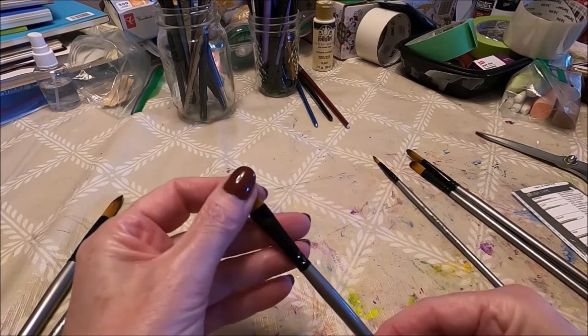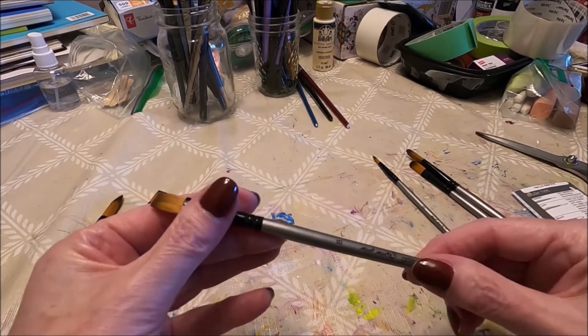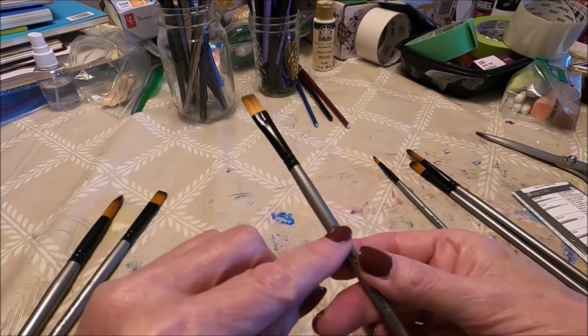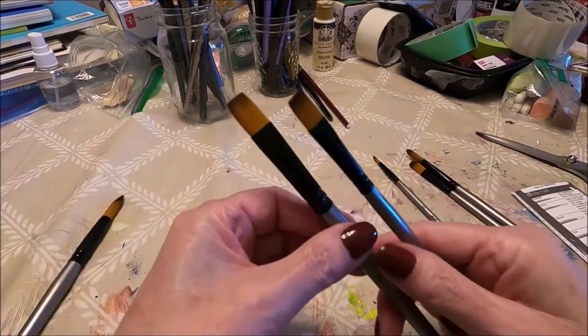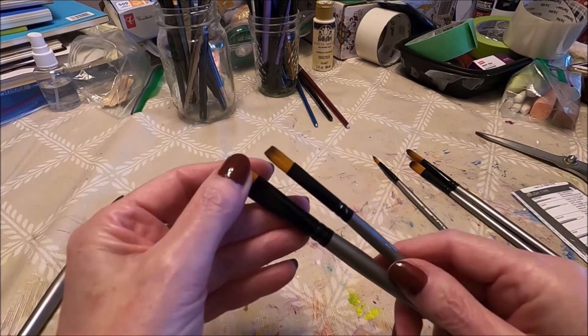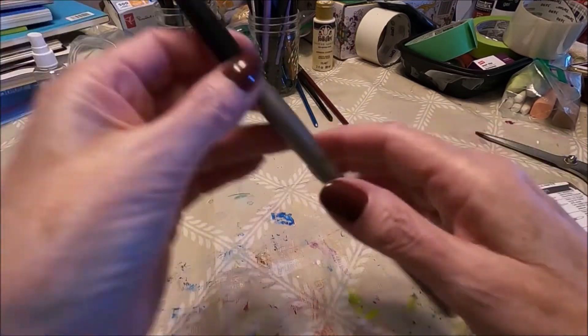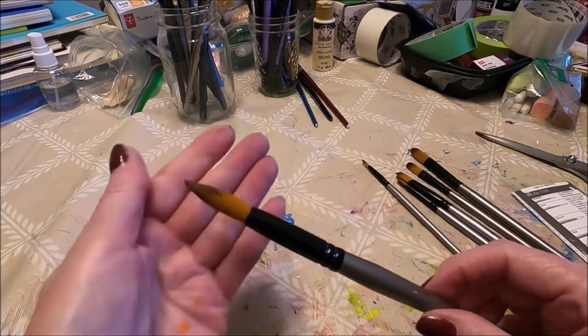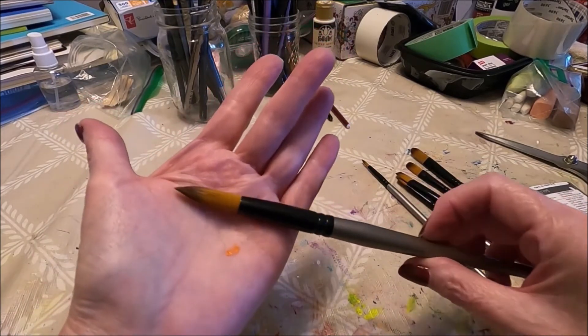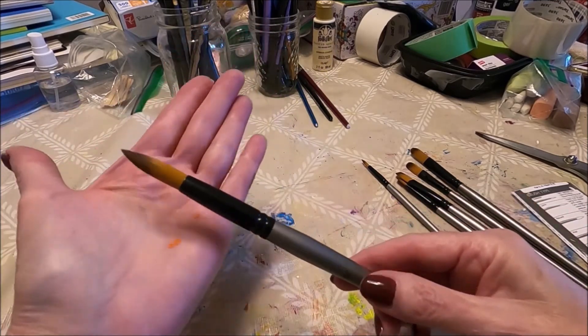Then we have a small flat brush — this is a number 8. Then we have a slightly larger flat brush. And last but not least, we have a fair-size round brush; this one is a number 16.